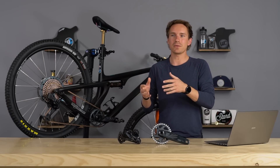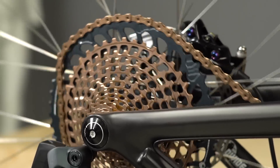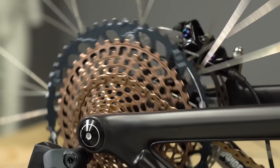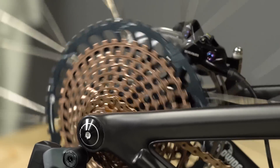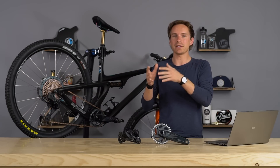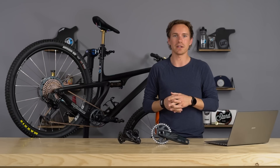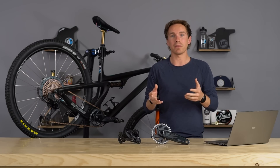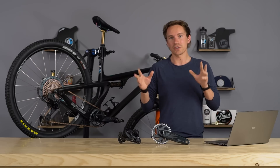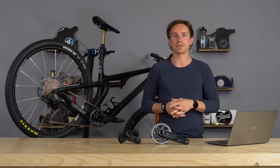Why the single click requirement? E-bikes, because of the motor, put a lot more strain on the chain, derailleur, and cassette when pedaling under load, so there's more that can go wrong under that much pressure. Limiting the shifter to a single click is what allows the drivetrain to maintain and sustain itself under the load you might see with an e-bike. If you have an e-mountain bike and want a SRAM Eagle drivetrain, get the single click shifters and it's all certified e-bike compatible and under warranty.